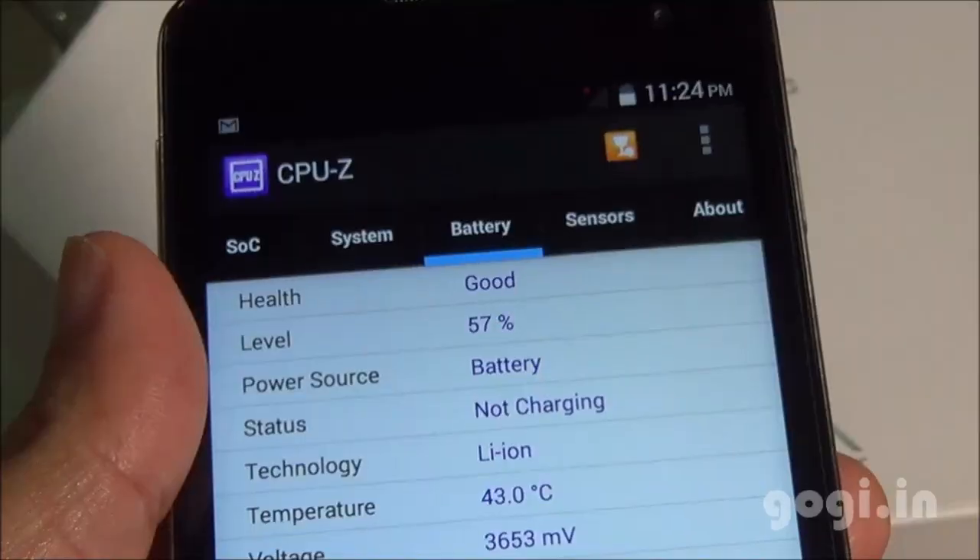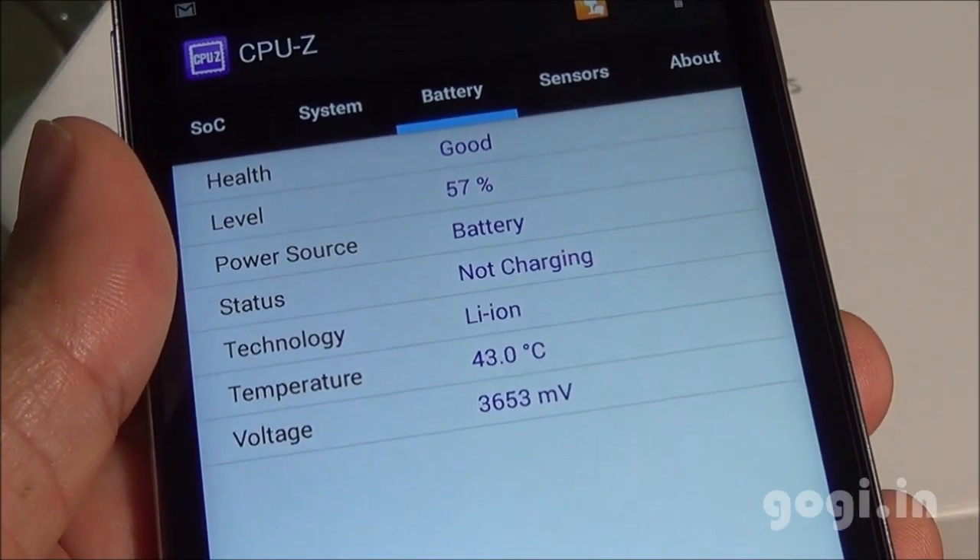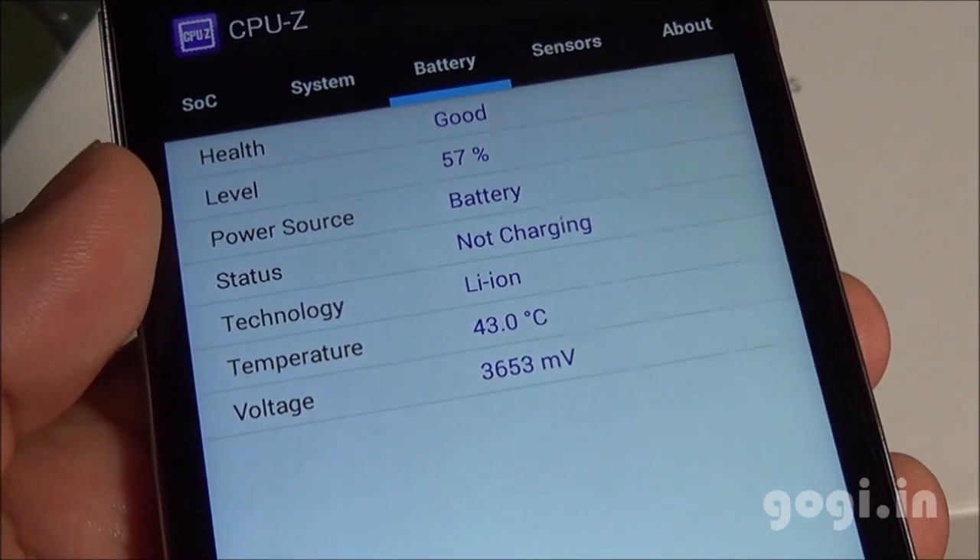I played this game for about 18 minutes. The battery dropped by 14% and the temperature is 43 degrees.